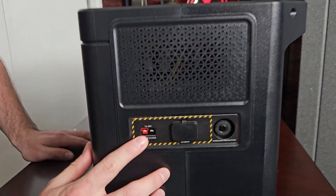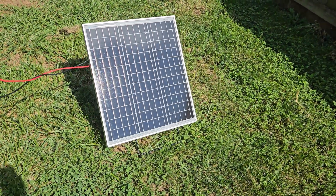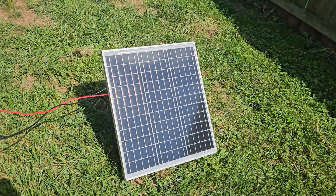One thing I already really like is that it doesn't have some weird obscure charge port — it runs a regular Anderson connector. Some power stations use proprietary connections, making it difficult to connect to different types of solar panels. The DC 8mm port or the Anderson connector are my two favorites, and as long as you have one or the other, I'm good. There are all kinds of connectors I use to connect these to solar panels, and that just makes things easier.